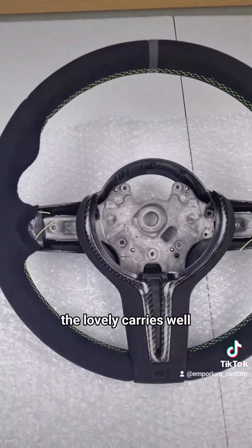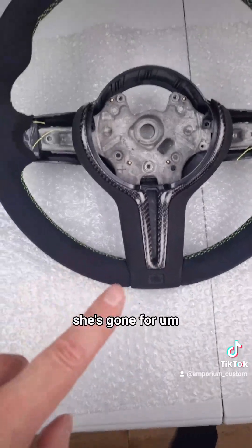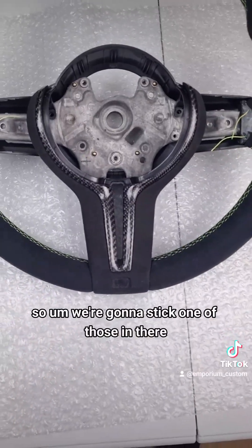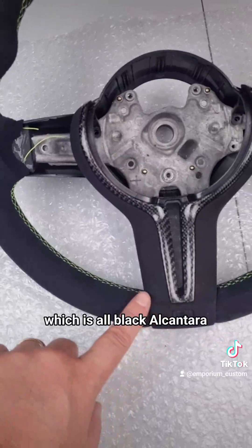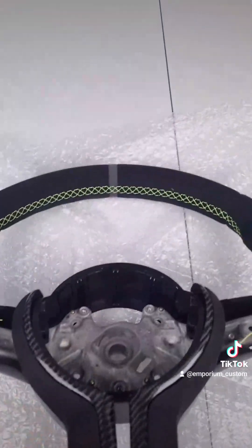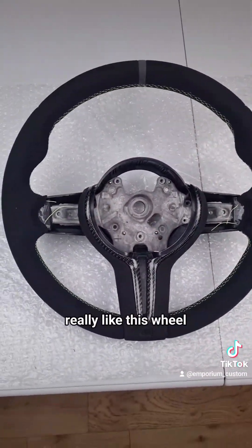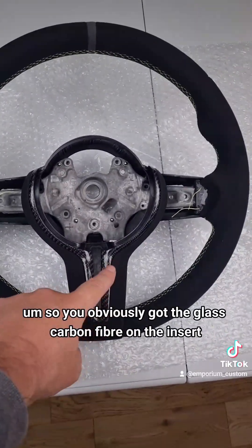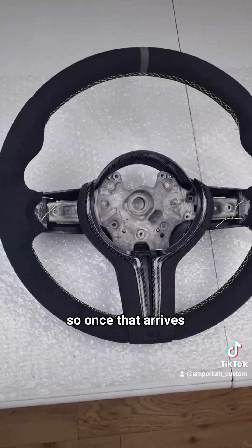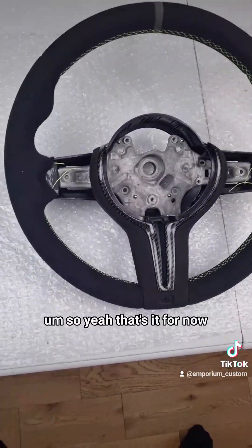The final thing is the lovely Kerry's wheel - she's been very patient with this one but it's definitely worth it. No badge on the bottom here. She's gone for something we've recently found - Art, who's part of the Emporium Customers family, found it. It's a blacked-out M Performance badge. We're going to stick one of those in there because it goes with the rest of the theme, which is all black Alcantara. She's gone for acid green stitching to match her car, and a 952 grey top marker, which looks fantastic. You've got the gloss carbon fibre on the insert and the matching 9002 black Alcantara. Once that blacked-out badge goes in, I think that is just going to look amazing. Should arrive in the next couple of days - we're going to whack that in, take some photos, and get that out to Kerry as soon as possible. That's it for now, more things to follow. See you later.